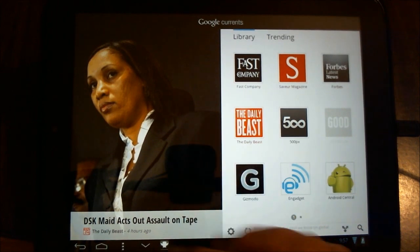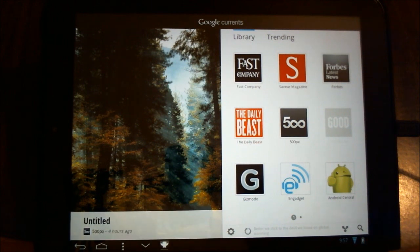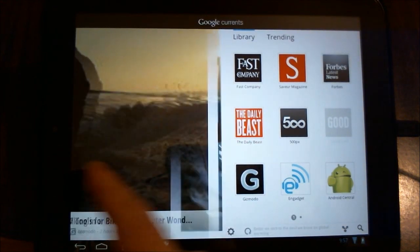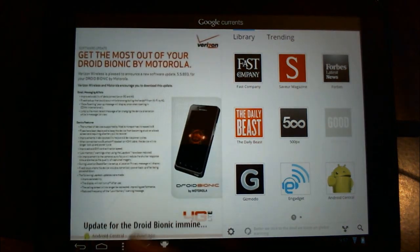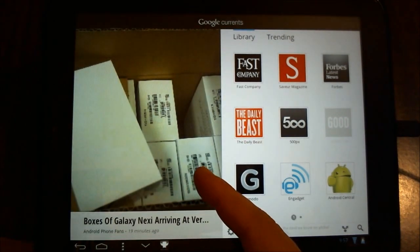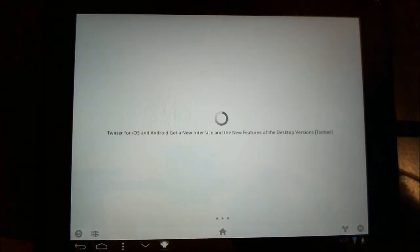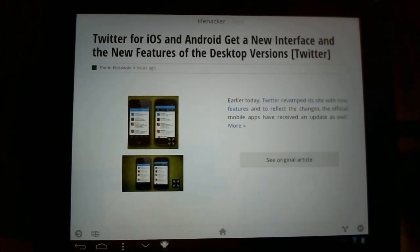So what you have here is a page that gives you the main top headlines, and if you want you can scroll through each of these. Obviously Droid Bionic — so it looks like there are a couple of pieces here — and if you want, you can just tap on that and it will go out and get that article for you, and you can read it here.